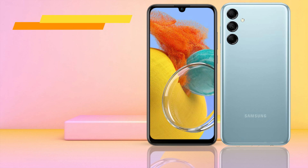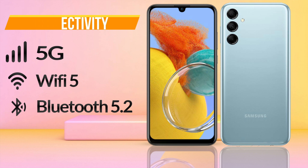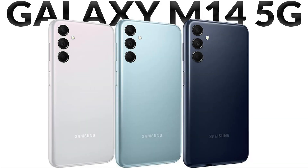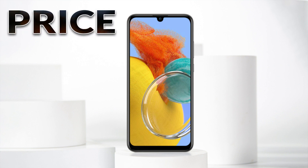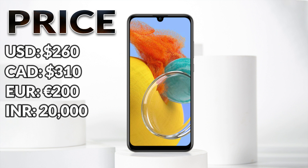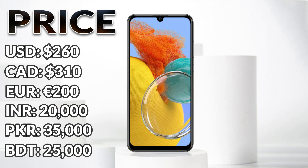If we talk about connectivity, it supports 5th generation technology, Wi-Fi 5 and Bluetooth 5.2. It is available in famous colors like navy blue, light blue and silver. If we talk about the price of Samsung Galaxy M14, its starting price is $260 US dollars, $310 Canadian dollars, $200 Euros, 20,000 Indian rupees, 35,000 Pakistani rupees, and 25,000 Bangladeshi taka.